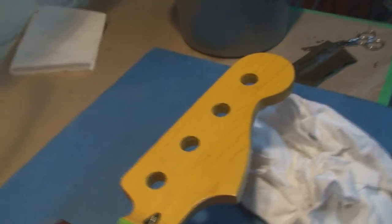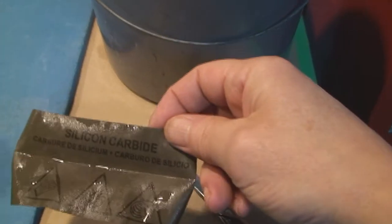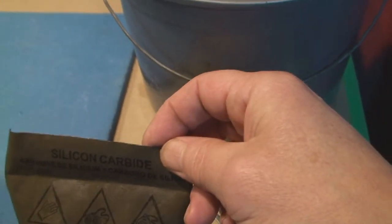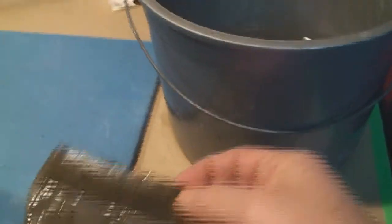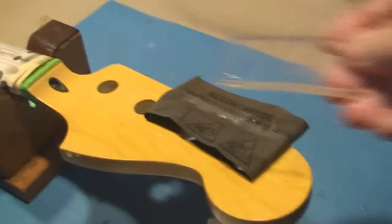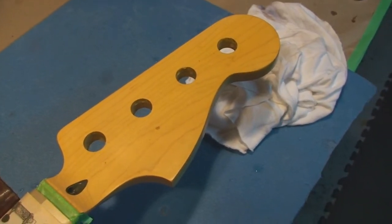We're going to get back to this logo installation on the headstock and do a little bit of wet sanding — just enough to take off any little hairs or anything. This is 1500 grit silicone carbide sandpaper with water on it. We'll use a piece of flat plexiglass so it's all perfectly flat and smooth, sanding back and forth nice and really light.